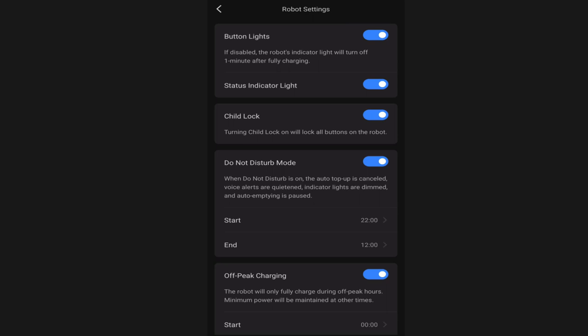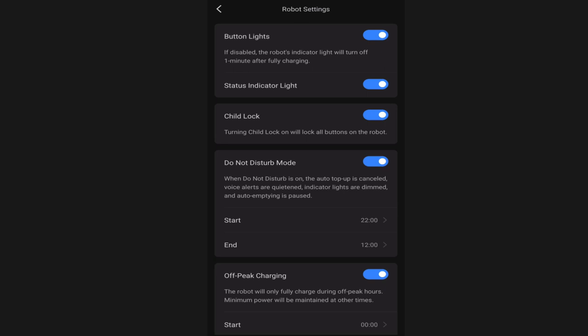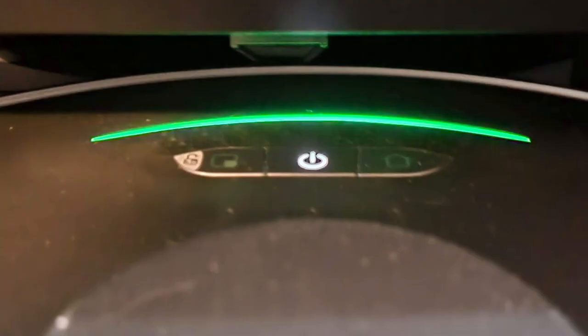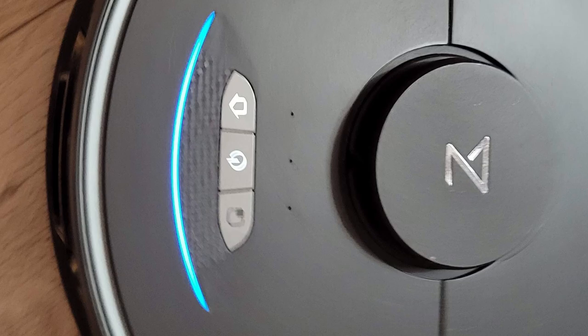The next option is the robot settings. The option at the very top is to turn on or off the lights on the buttons on top of the S7 Max-V - those buttons are home, spot cleaning, and the power button. The status indicator light is on the front of the S7 Max-V right in front of the buttons. Green is for charging, white is for vacuuming, and blue is for mopping. You can turn that light on and off from here.